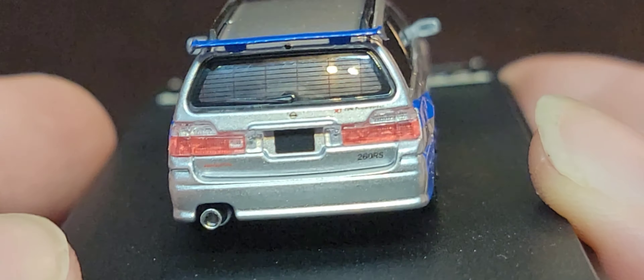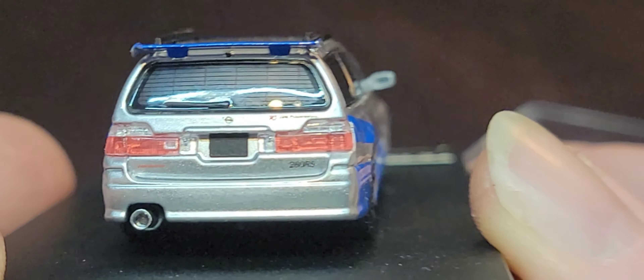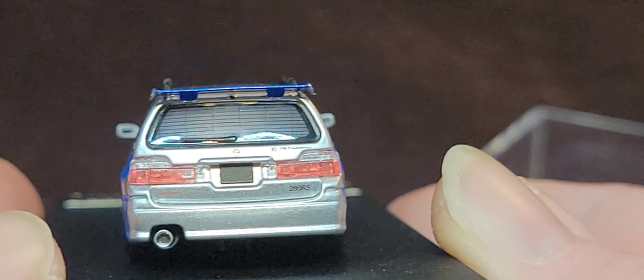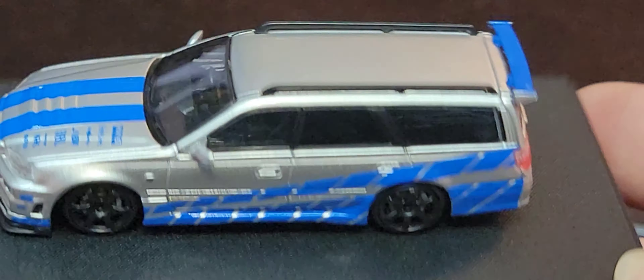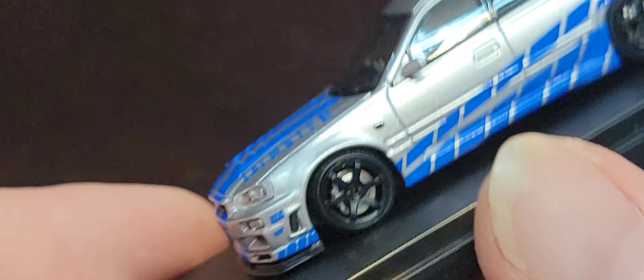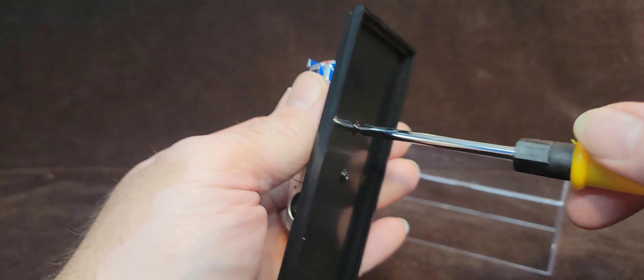260 RS. Nissan logo on the back there. I can't really make out too much of that, but it looks like it's legible. I'm just old and my eyes are gone. Interior is all black. So let's get this off of this base because I put everything into a display case. That's how we roll here, fellas and ladies.